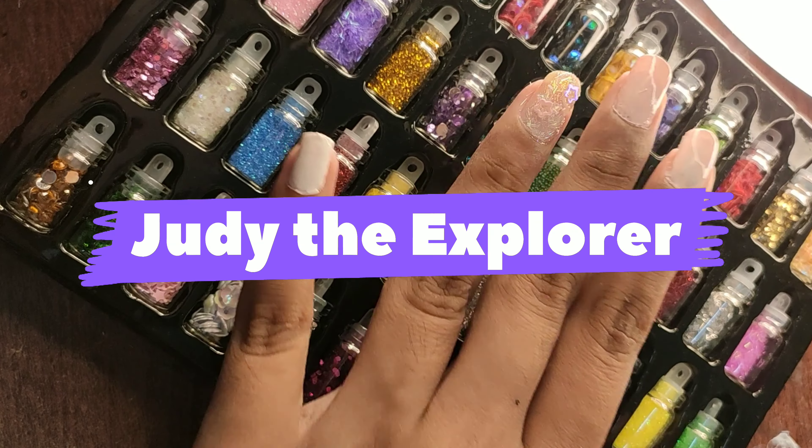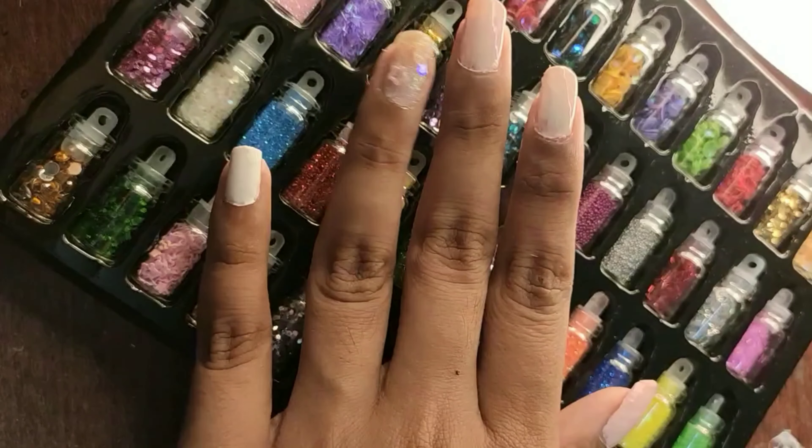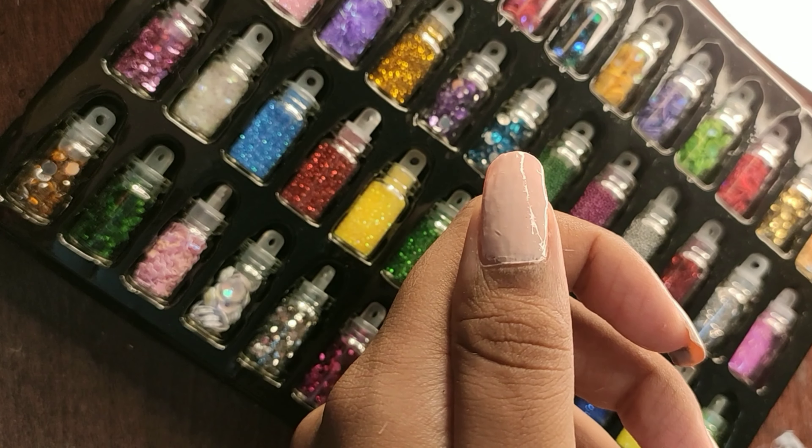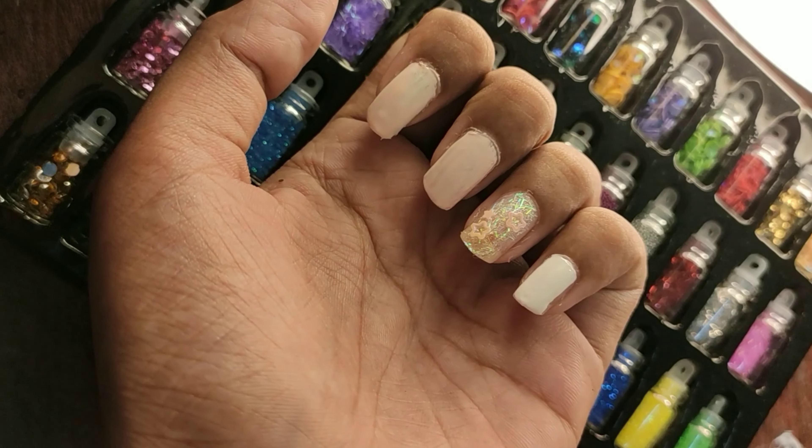Hello guys, welcome back to my channel! I know it's been a really long time since I uploaded my last video, and today I thought of sharing a cute and easy nail art tutorial. So let's get started!